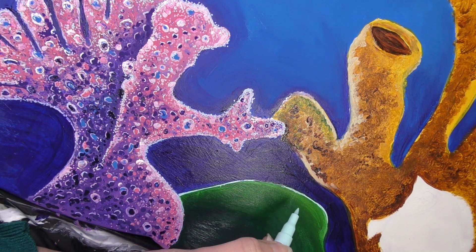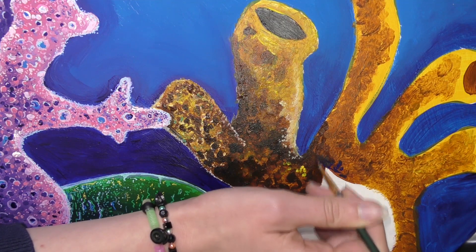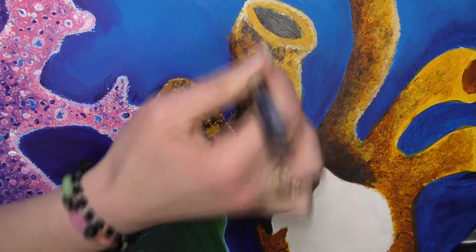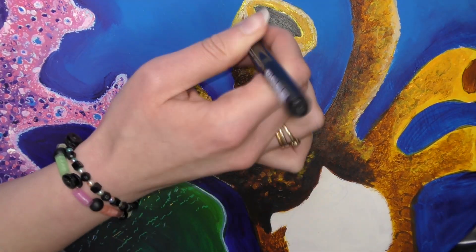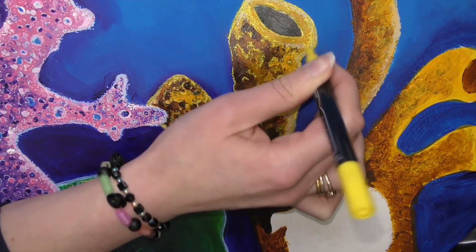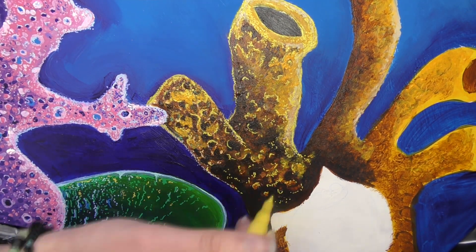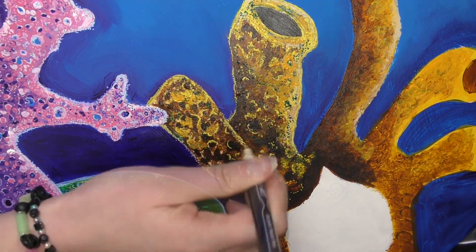If you're new to my channel, welcome — my name is Katie and I make art videos. Not all my videos are on this large a scale, but I do have more painting videos, including one where I tried painting with a beauty blender and one where I painted a jellyfish. I've also got tips on using acrylic paint, challenges, speed paints, and other playlists. Feel free to subscribe and leave a comment — what's the craziest thing you've ever painted on? I'd love to know.